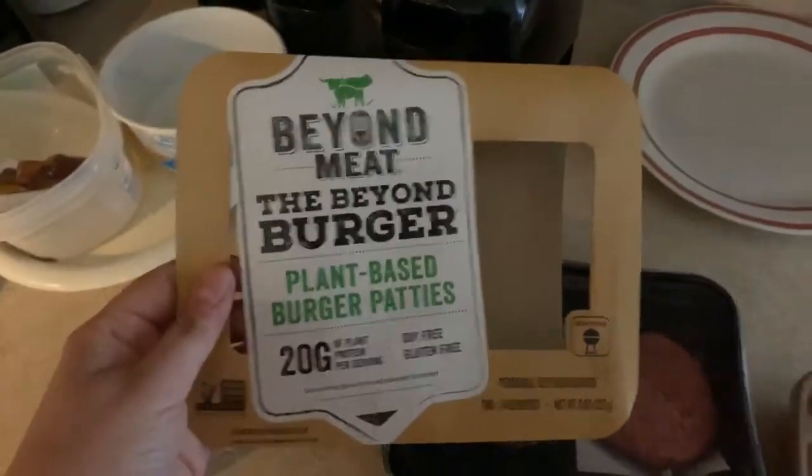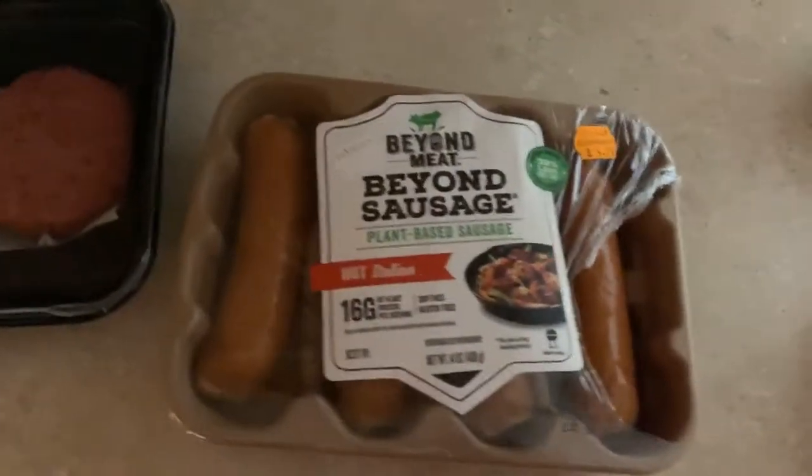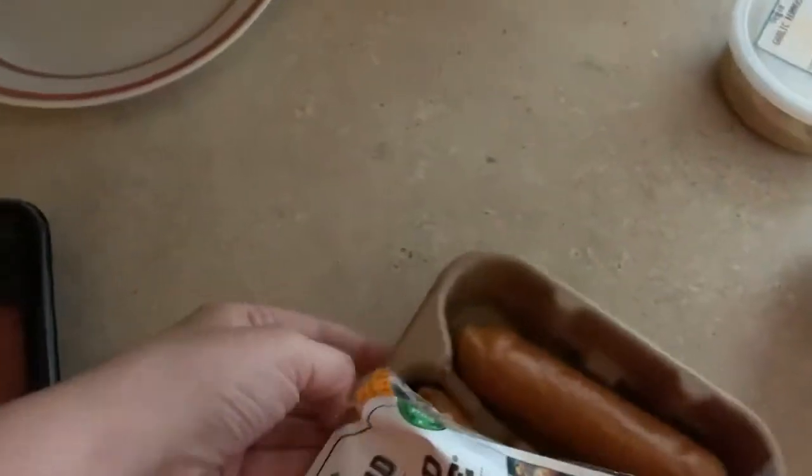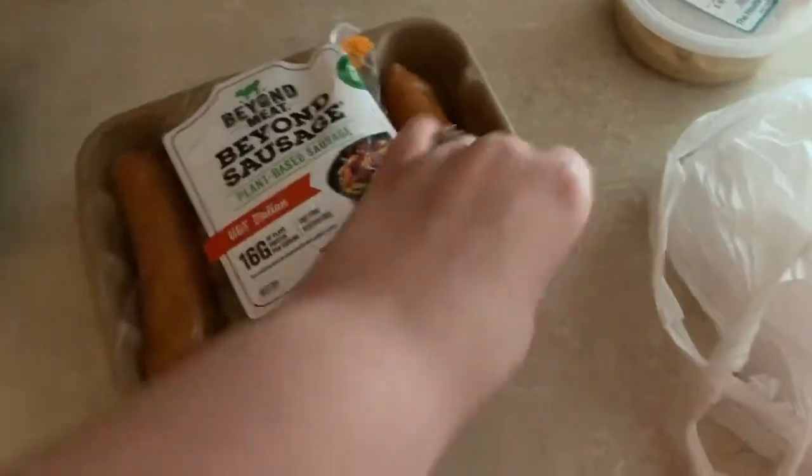I kind of started taking it out of the pack here. I heard really good things about these kinds of products. This one was on clearance, so it's probably just been sitting there a little bit longer — that's fine. I'm going to have one of each and I'm going to put cheese on those things.